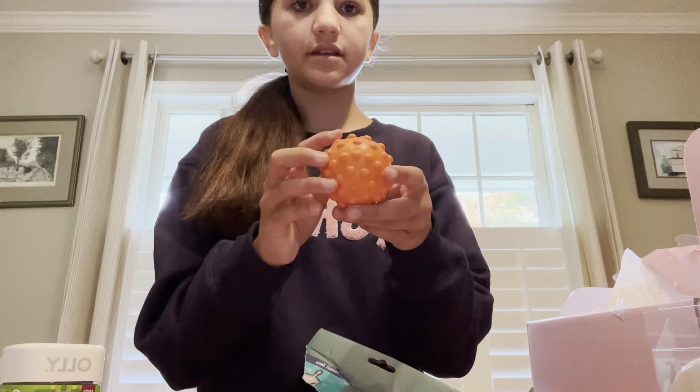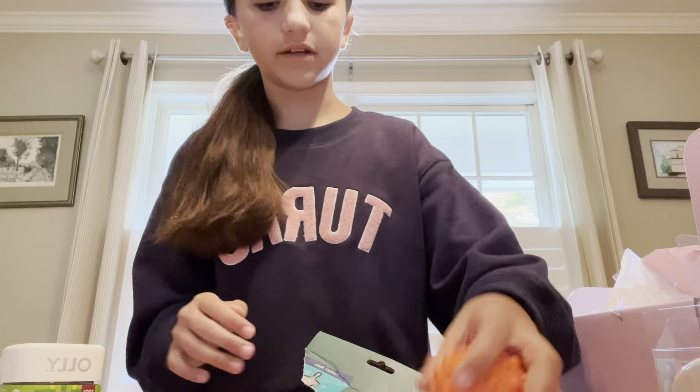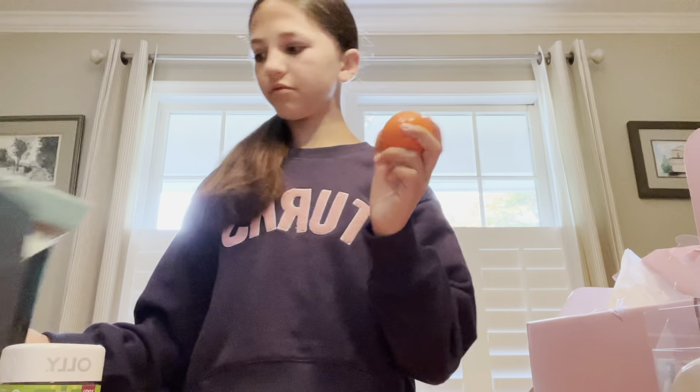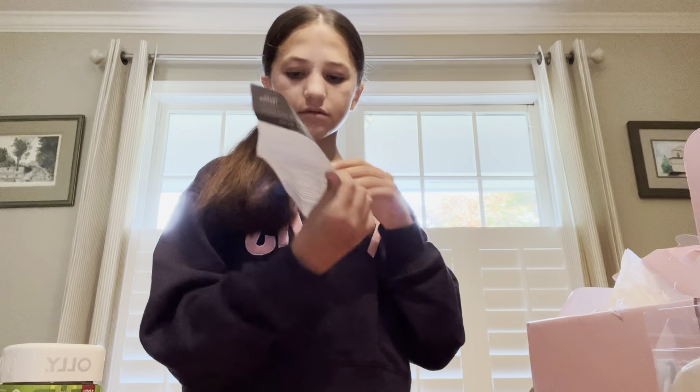This is the first one — oh, they're heavy! Now we're gonna get the smooth one. Okay, so these are the two therapy balls and I'm gonna see how you use them.